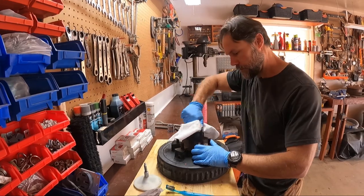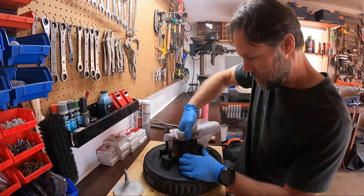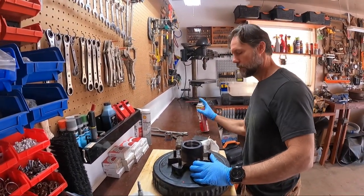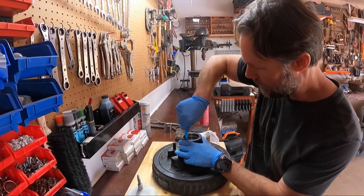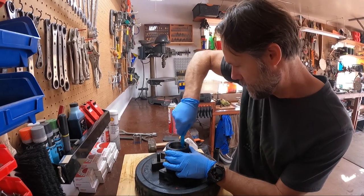We're cleaning with brake cleaner, getting all the grease out — going to get every little bit out of this thing. Going to brush my teeth afterwards. It's a good idea to use the toothbrush — yes it is.